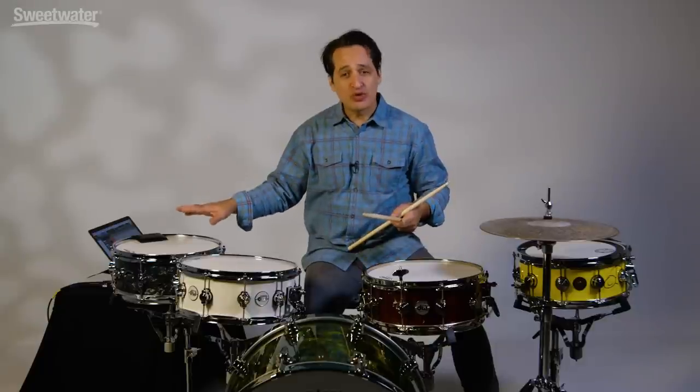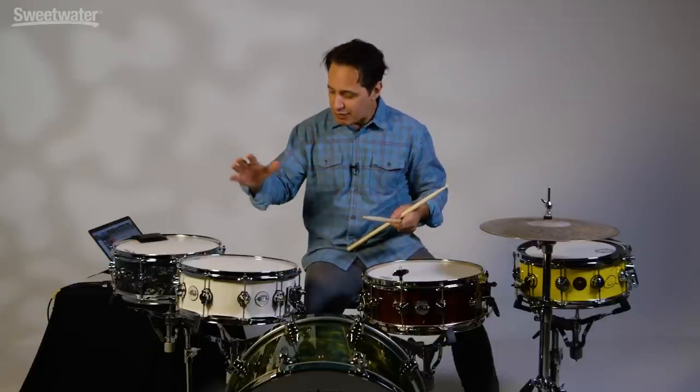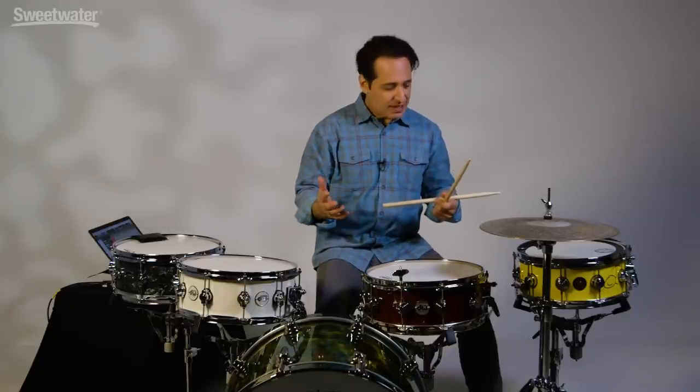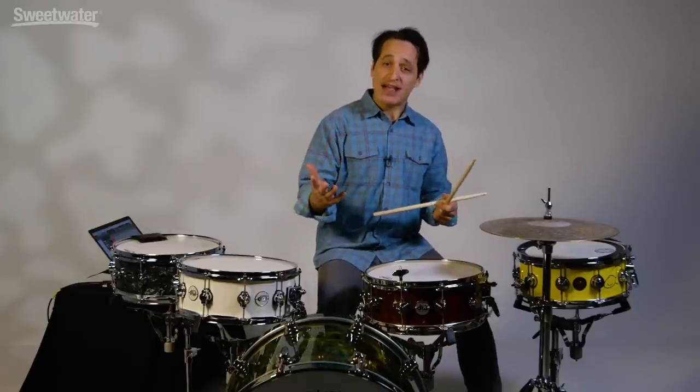You can also tune this drum down a little bit — about a quarter turn on each lug — and get it thuddy, sounding just like the other drums. Now let me play all four drums, four different techniques, and four fat sounding snare drums.